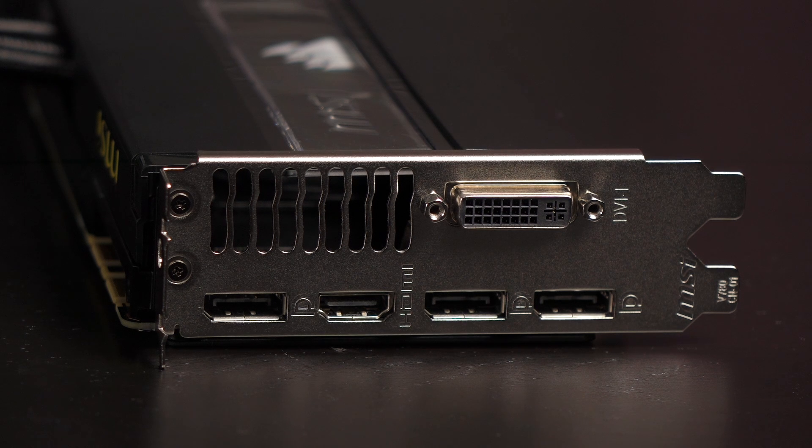On the rear of the card are the ports. It comes with one dual-link DVI connector, one HDMI 2.0 connector, and three DisplayPort 1.2A connectors.